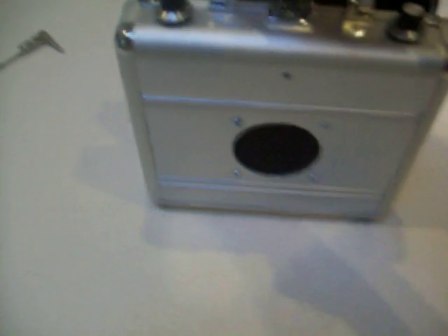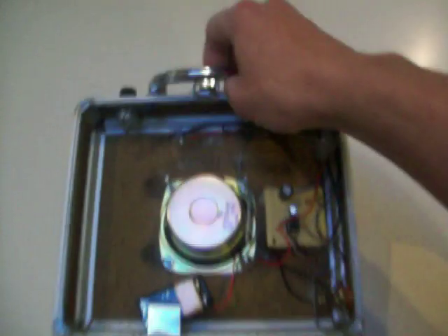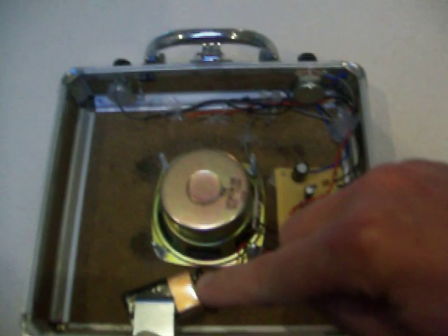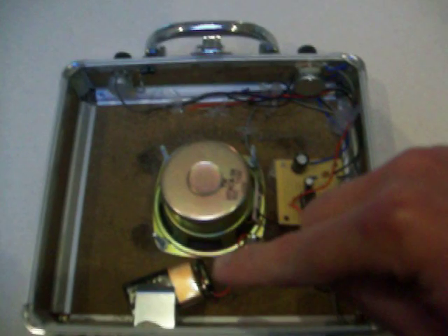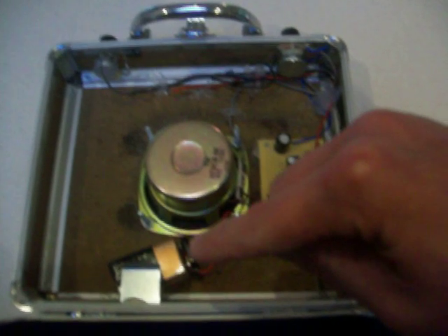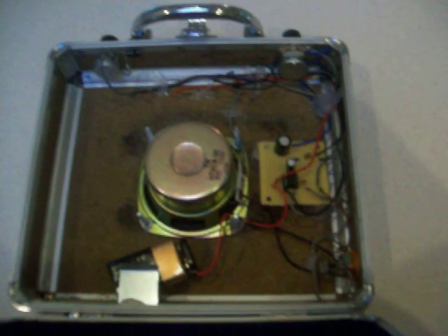I'll open it up and basically you can see you have the circuit here, there's your 9 volt battery there. You can run up to 12 volts on this circuit, so I recommend actually using 8 AA batteries.